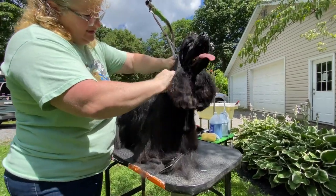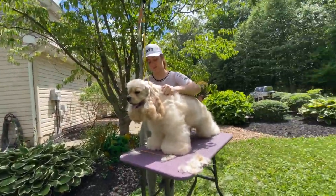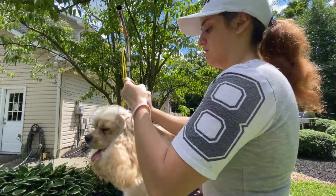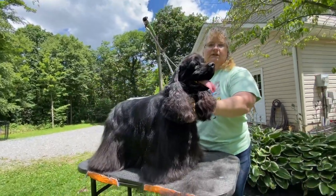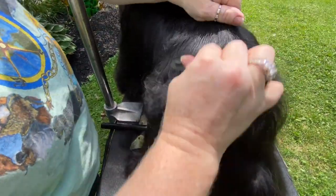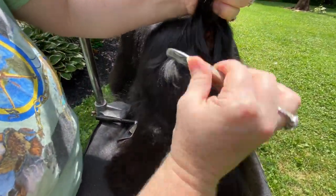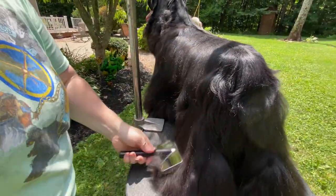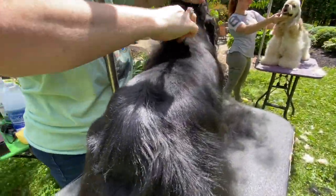Grooming is an art form — this exact topic has been discussed in other episodes with other breeds, so it is synonymous with the sport. You groom to the dog's virtues as well as its faults, and you have to understand that many times we are finishing a dog while it is still growing. Stripping is a long process because you want to get as much off as possible with the stripping knife before the finishing touches with the thinning shears. There's always finishing touches with thinning shears — and you can hide faults by stripping what you need to strip and doing the rest with thinning shears.